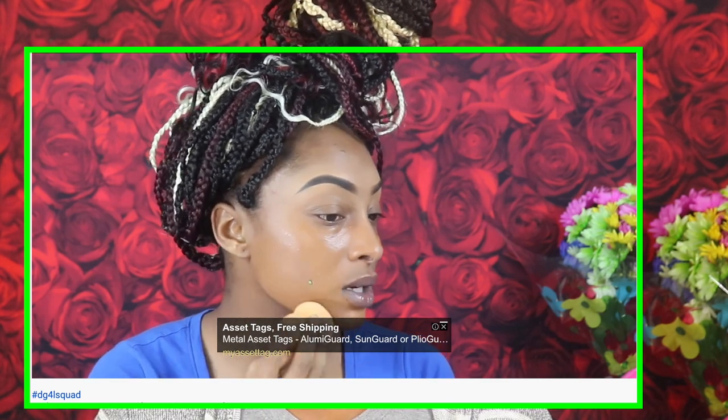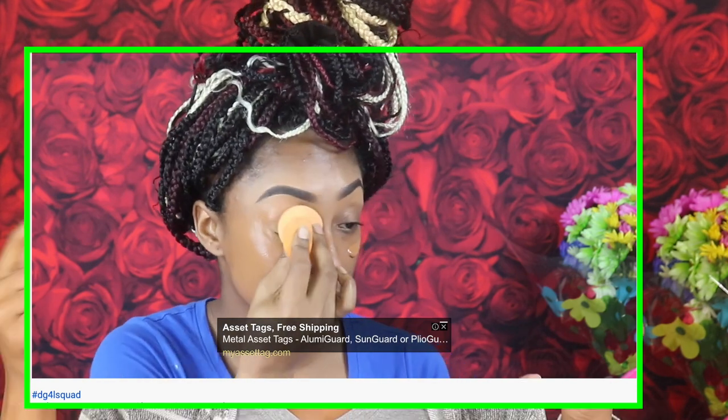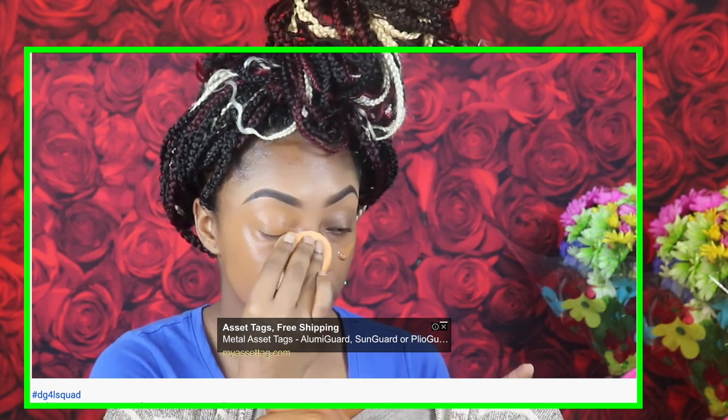Hopefully you guys want to see this type of video — go ahead and hit the subscribe button, the notification bell, and give me a like. Comment your thoughts on this glow foundation from Revlon and let us know if you've tried it. I'm going to use the Wet and Wild Primer Serum, the hydrating one. I've been loving this primer — it's a water-based serum, very light, and it hasn't done me wrong yet.